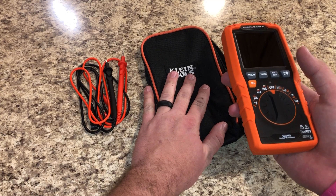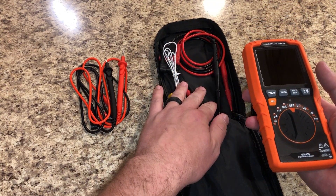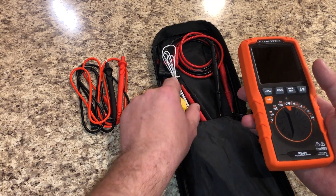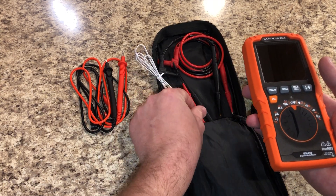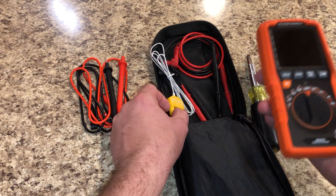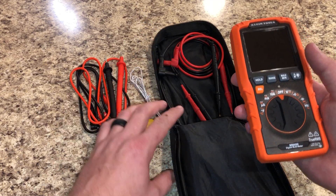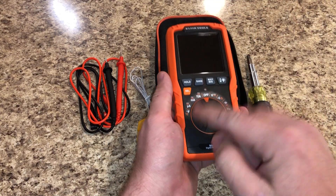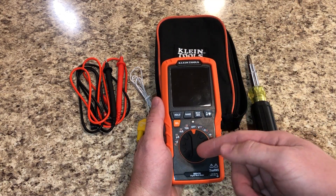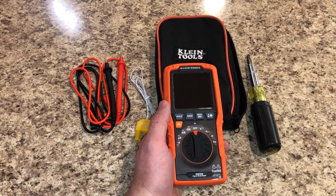It does come with standard meter leads and a bag, but I go ahead and upgrade to the Fieldpiece meter leads with the skinny leads for getting in on thermistors, EEV heads, and things like that since we do a lot of VRV troubleshooting. The meter also comes with a K-couple for use with the temperature function.